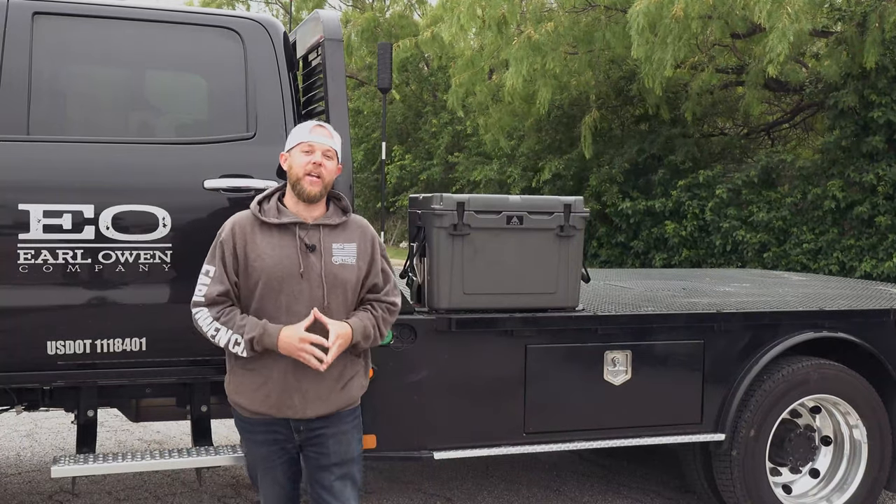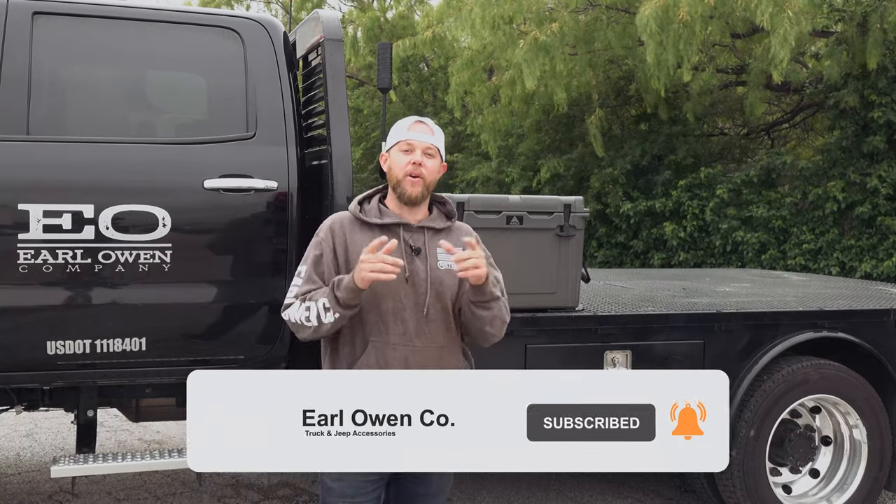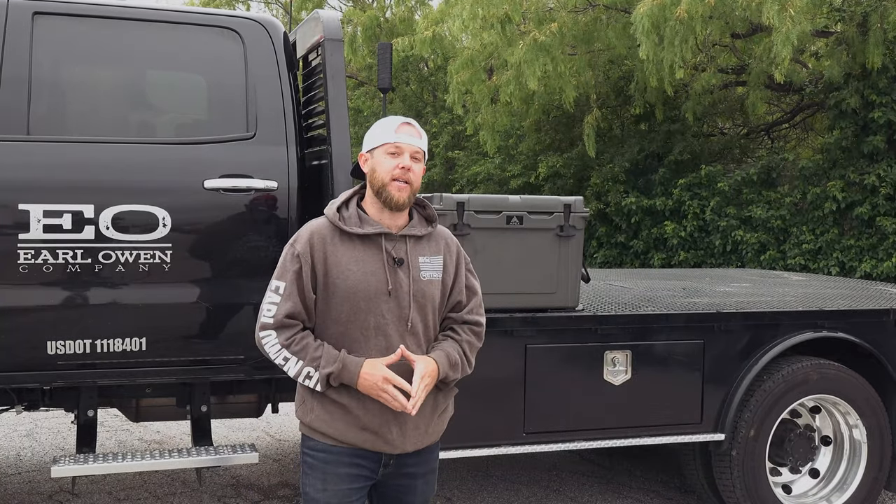Hey guys, if you like this video go ahead and smash that like button and don't forget to subscribe if you haven't already. Remember to tune in every week for more truck related products like this. See y'all next week!